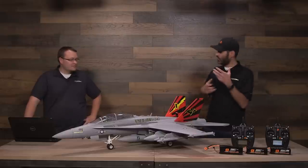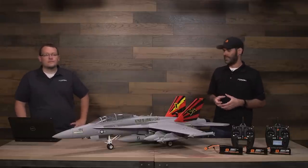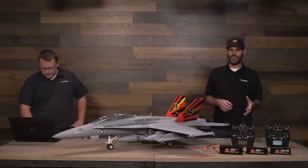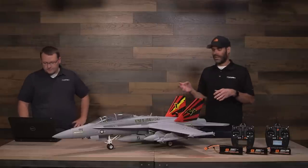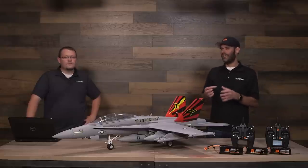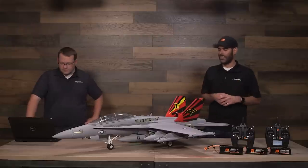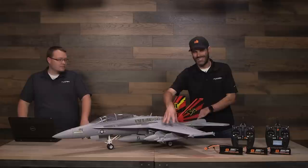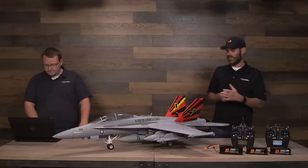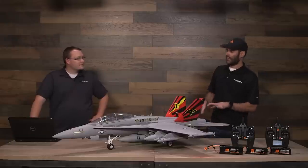We call it an extra scale model, and the first place we used that term was on the F-4. So the 80mm F-4 Phantom came out some months ago — people absolutely love it. That was the first of our series of 80mm EDFs and the first time we used that term 'extra scale,' because it has a level of detail not common in other E-Flight aircraft or competitive products. It's got extra panel lines, extra surface detailing, functional gear doors, LED navigation lights, and full-flying stabs.